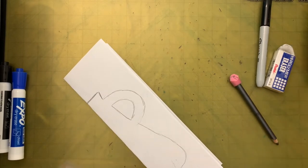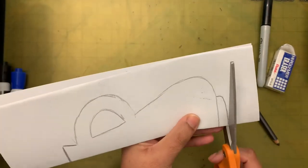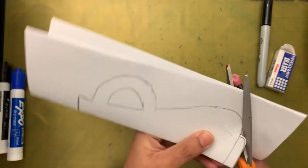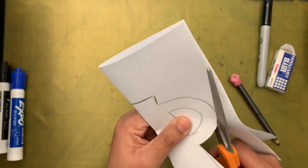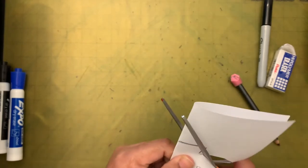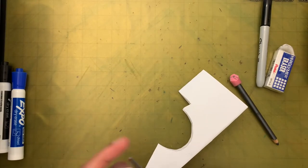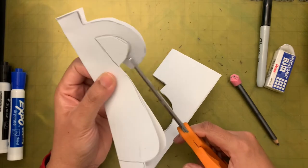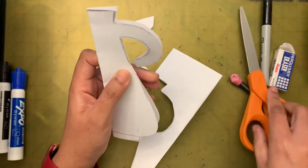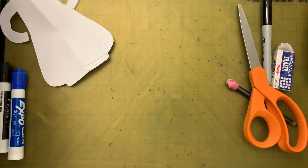Now I'm going to cut this out. I started from the fold, and I'm going to cut this out. I made a snip here and then I cut this part off. When I open it, I have a vase — or a pot, or whatever you want to call it.